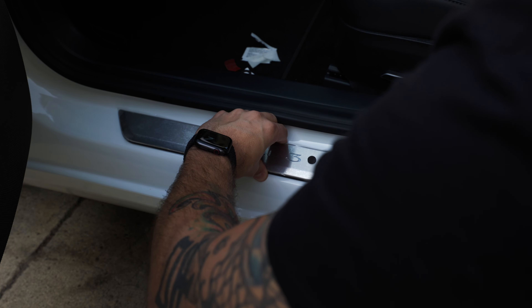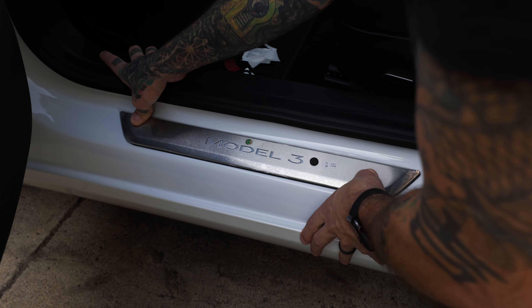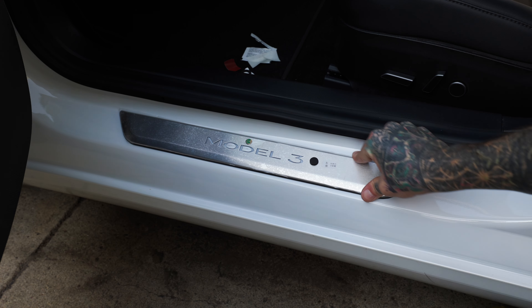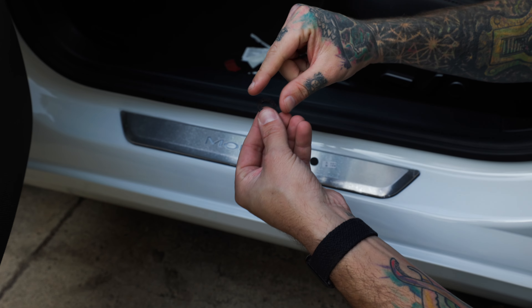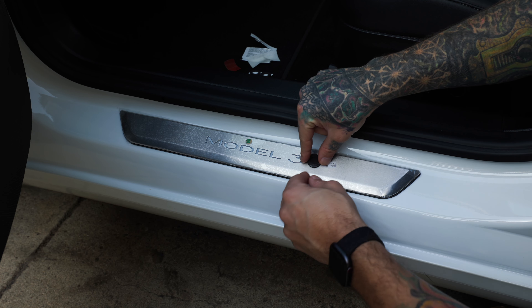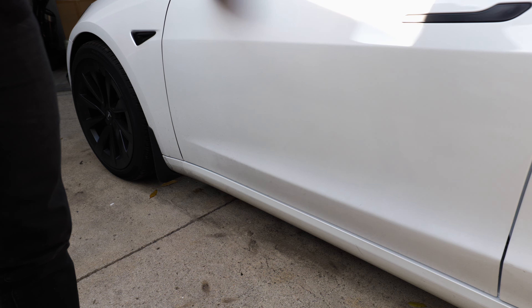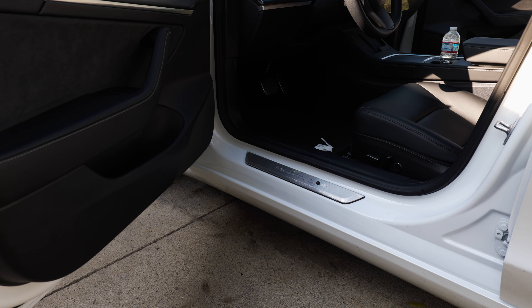Now you're just gonna take the new illuminated door seal and place it over the current one. Make sure you line it up, and after you do this, push down on the double-sided tape for about 30 seconds. Then take the circle sticky templates and place them with the adhesive side facing up so it sticks to the bottom of the door.